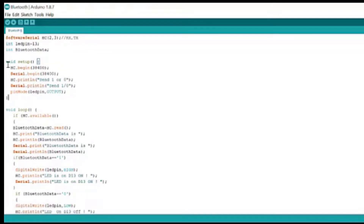Now let's move to void setup. If you are new to Arduino sketch, whatever code you write in void setup will be executed only once, and whatever code you write in void loop will be executed continuously in a loop. First of all, HC.begin, similar to Serial.begin, will start our communication with the serial monitor. Similarly, HC.begin will start our communication with the Bluetooth module, and the Bluetooth module will transmit this data to the mobile phone display.